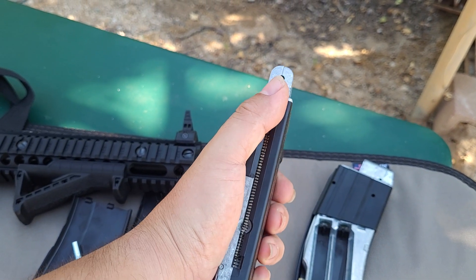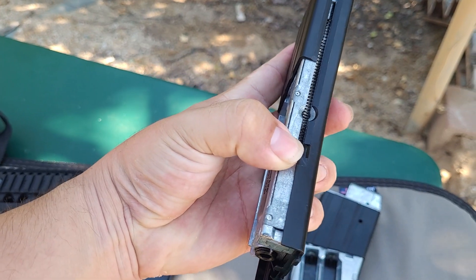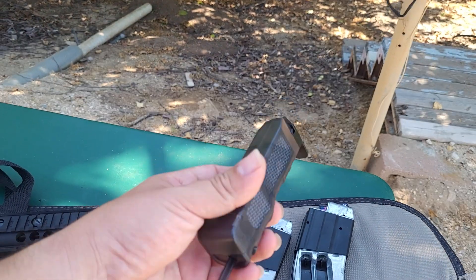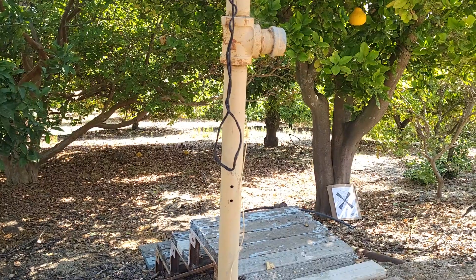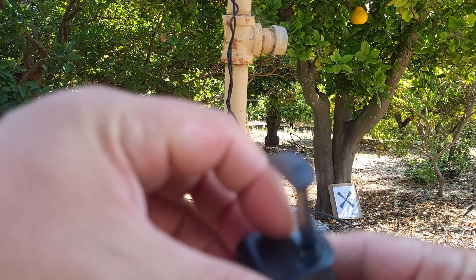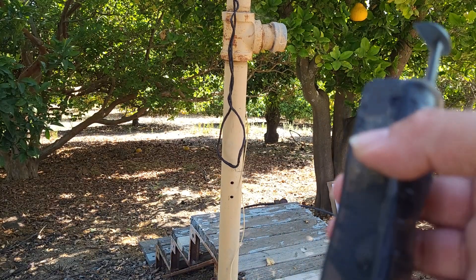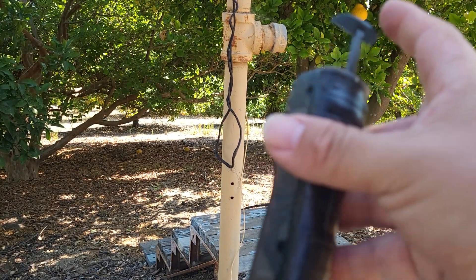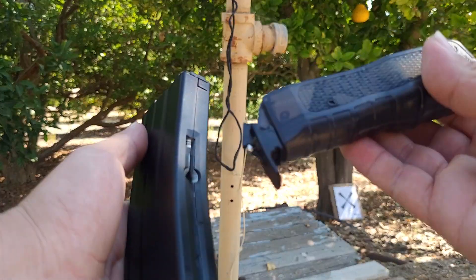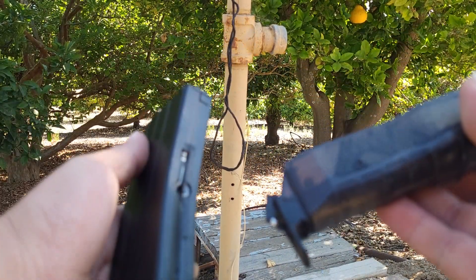You load BBs using this follower - you pull this spring thing down and it gets stuck in a little notch, then you can load BBs right here. I have a speed loader that came with it. The speed loader works by filling it with BBs using a hinged lid, then this punch thing loads BBs in. You hold it upside down because gravity feeds it.